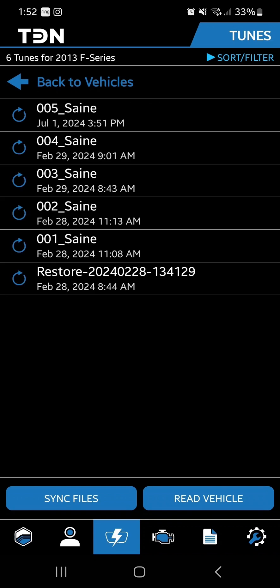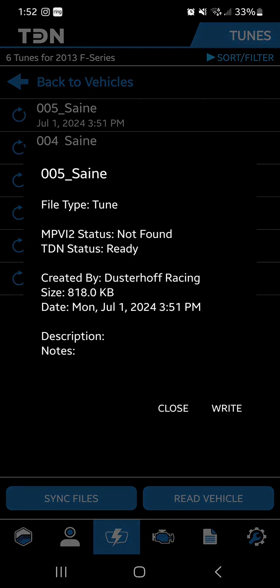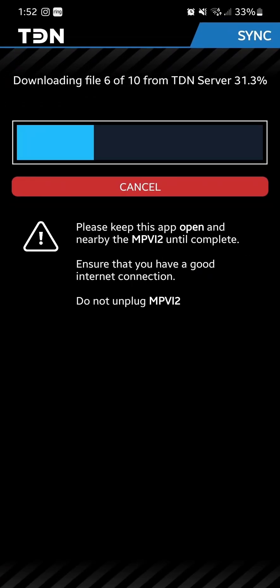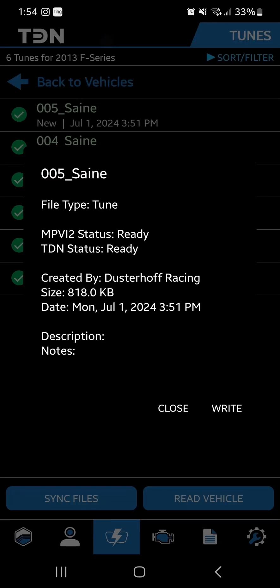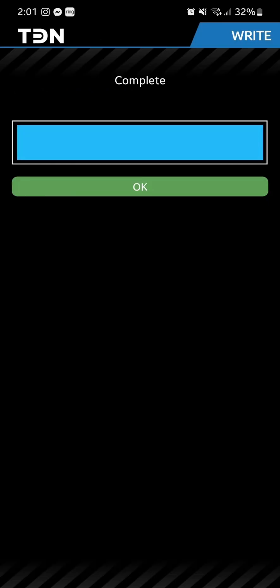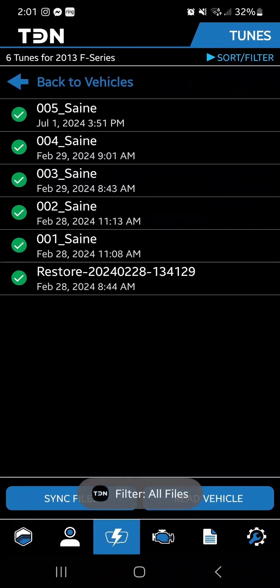Once the PCM is back in the vehicle and we have sent you a base file, it should read 001 and we're going to get that loaded into the vehicle. Tap that file and then hit Write, then Sync Files. It is now loading that file into the vehicle. Once it's done, hit Close, then it'll say Complete at the top — hit OK and now we are good to begin data logging with the file loaded into the vehicle.